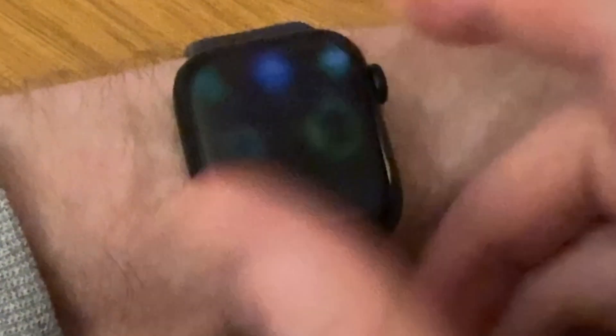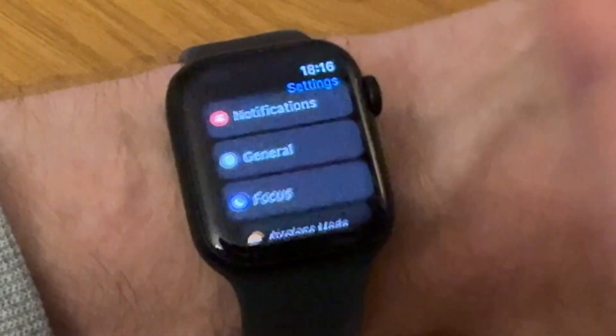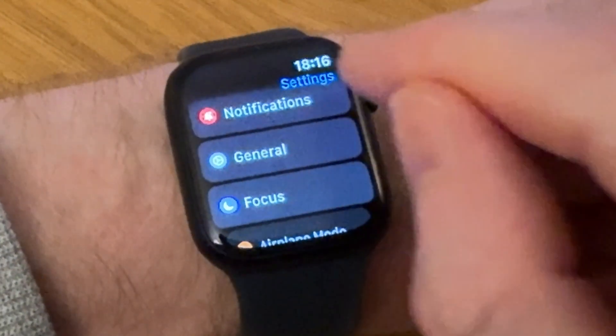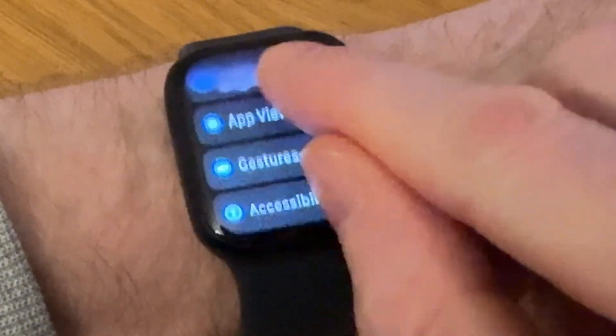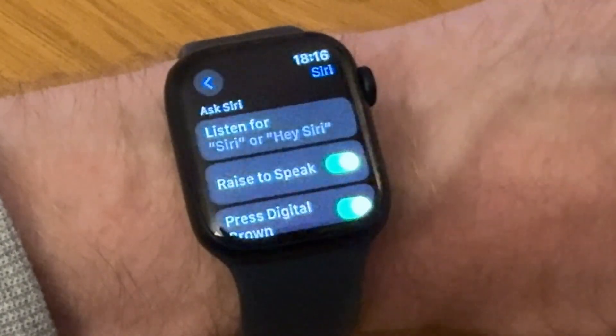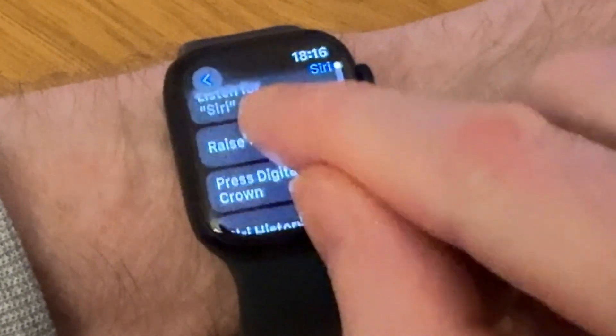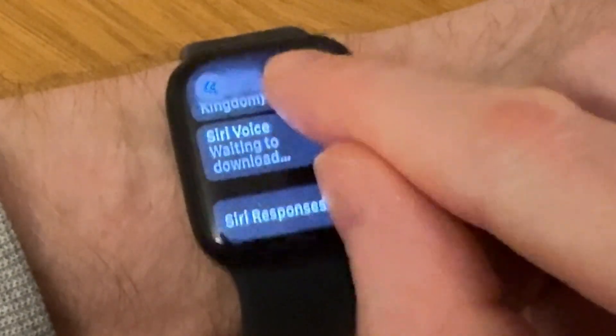All you need to do is tap on the crown on the right-hand side, then go to the icon that looks like a cog and tap on that — that's the Settings. Then scroll all the way down until you get to Siri, and tap on Siri.